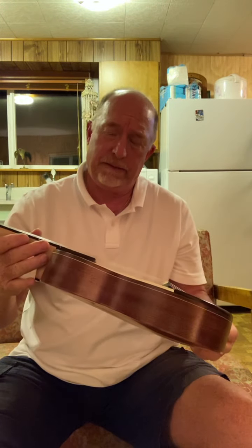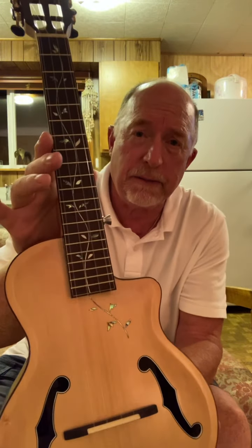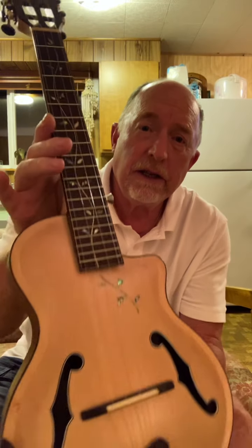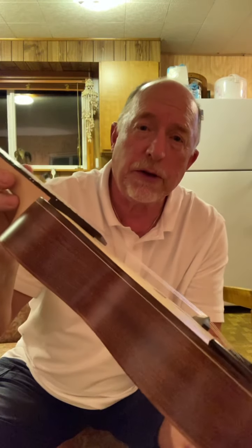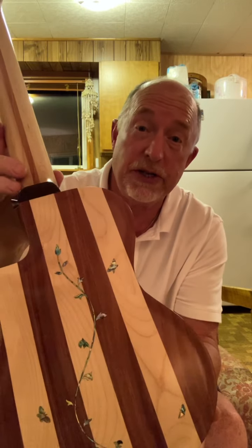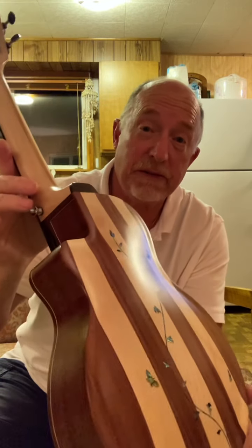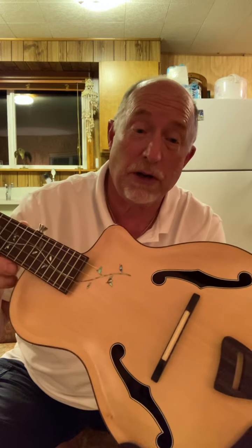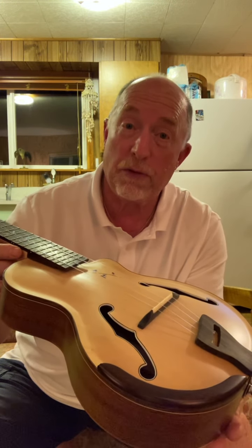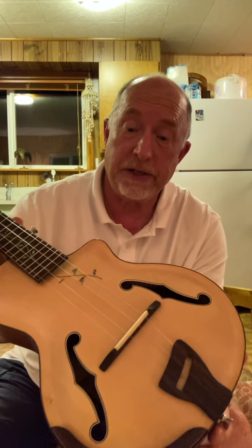I can't say enough about the craftsmanship that Bruce put into this piece. He was an incredible person to work with. He helped me design this, and he sent me computer generated design schematics before we started building. And it was affordable — I was surprised. I got exactly what I wanted.